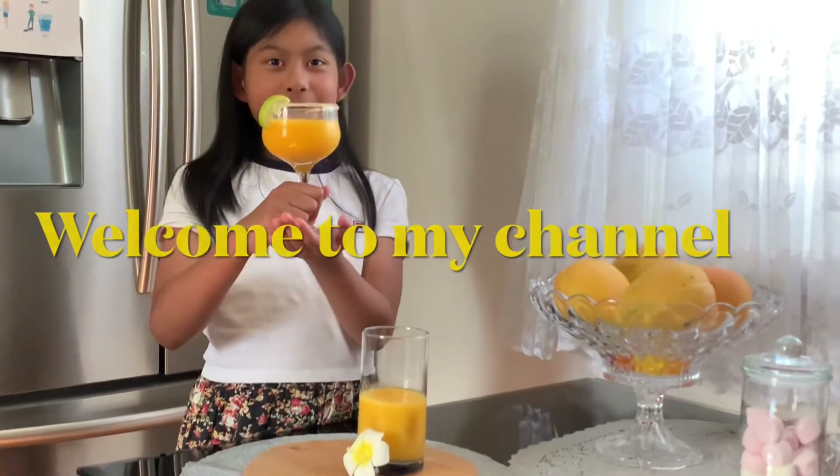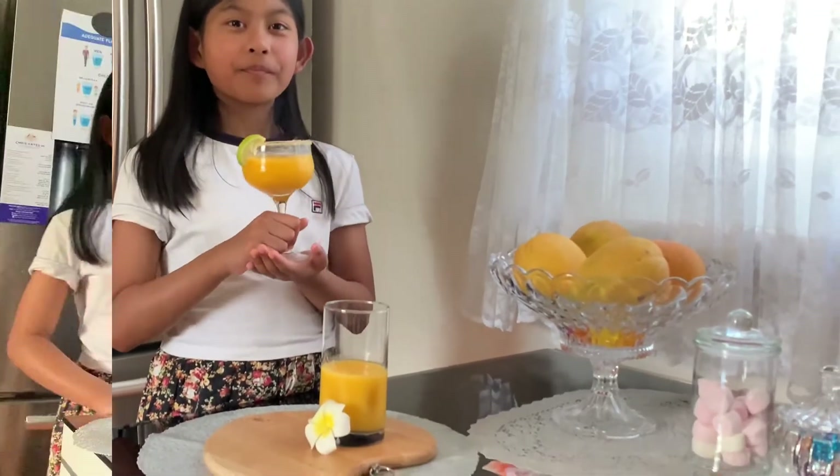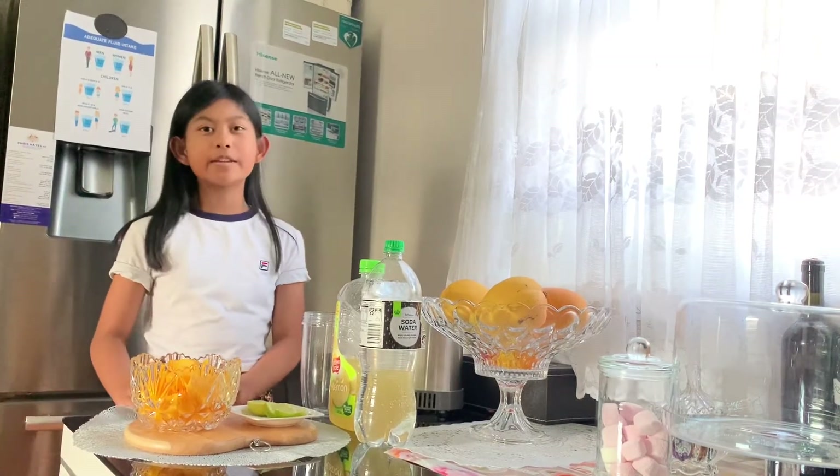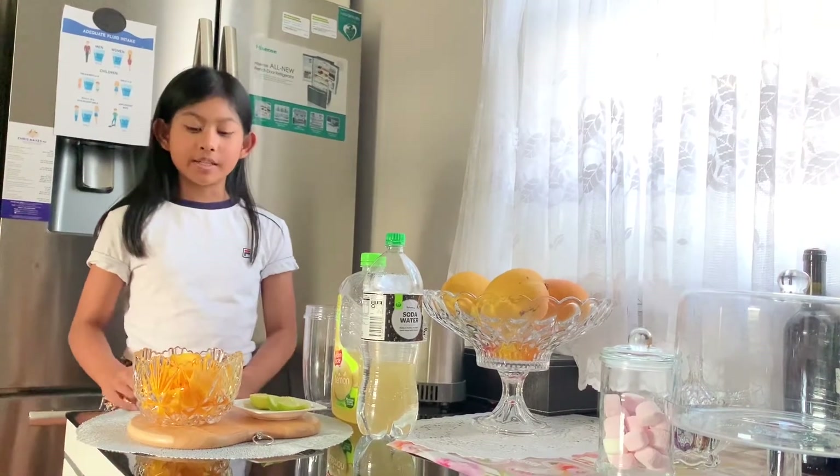Hello and welcome to my channel. Hello everyone, Sophie here again. Today is a really hot day so I think I deserve a drink, and that drink we are going to make is a mango drink.